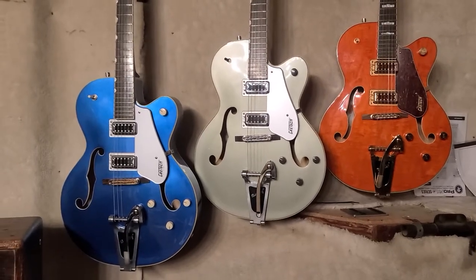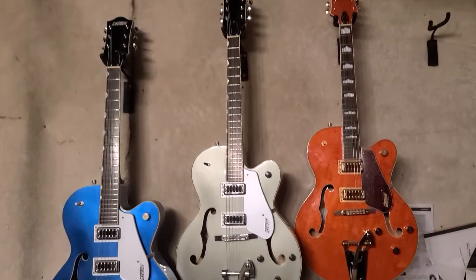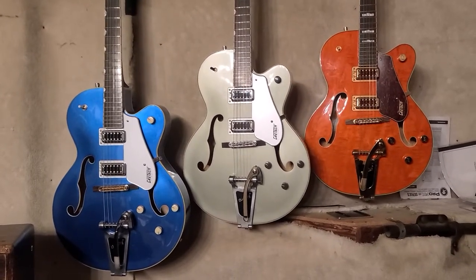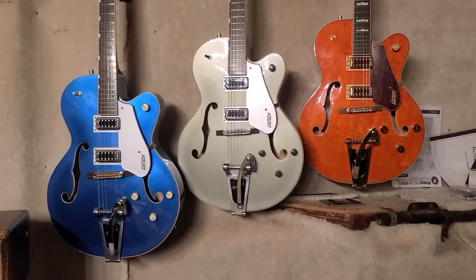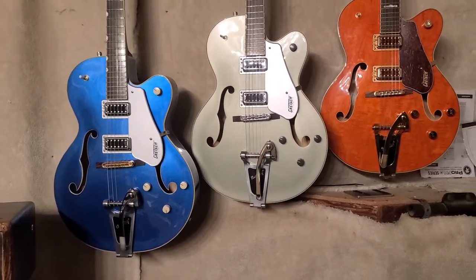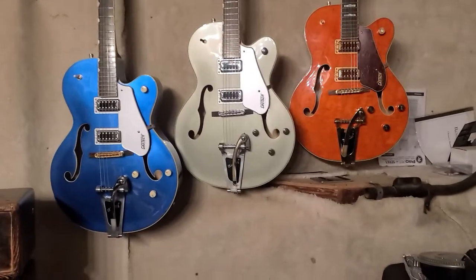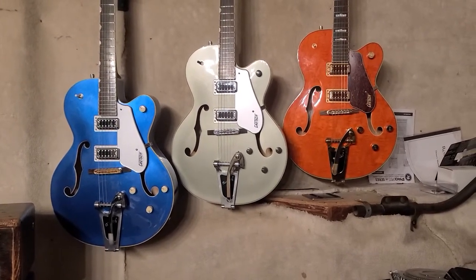I love the 5420T made in Korea. These are rosewood fingerboards, not the laurel fingerboard that comes on the Chinese ones today. They're almost too good, you know, just right off the shelf. All three of these take no setup time whatsoever with the tune-o-matic bridge. You just get it to the height you want, and these Gretsches — it's almost like they're pre-set. They all come with incredible fret jobs. I've just not played one that didn't have really great fret jobs, any of the Korean ones.